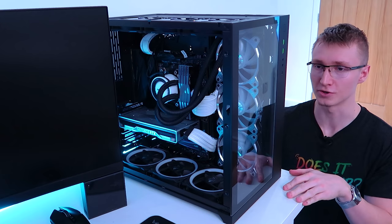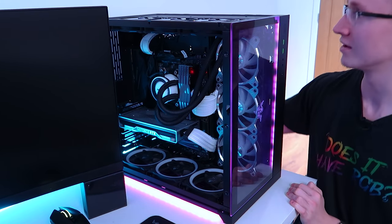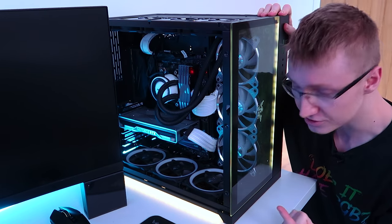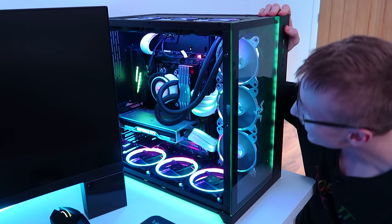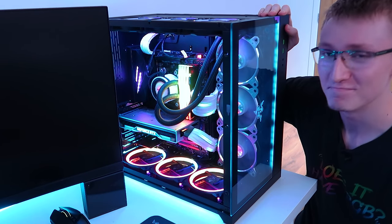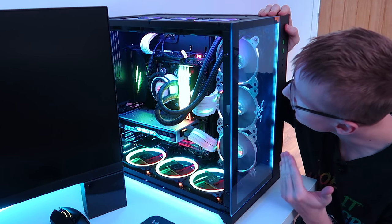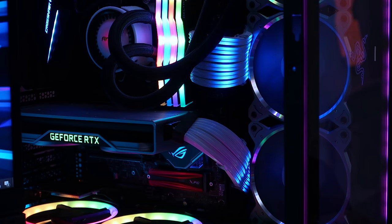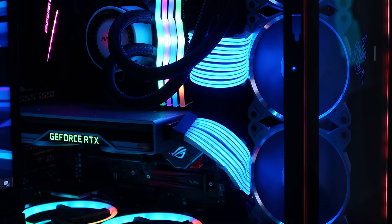The cables are installed — let's turn the power supply on. The PC is still booting, which is a good sign. By the way, I've never actually seen these cables light up in person. 3, 2, 1 — they work! Oh my god, look at them go! These are insane. Lian Li, you outdid yourselves — this is too good. Let's mess around with some of these lighting effects.